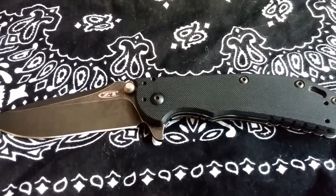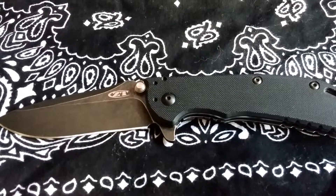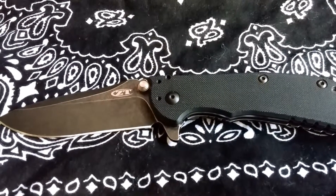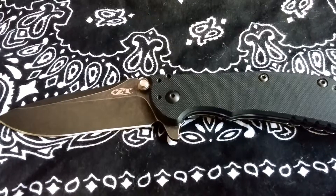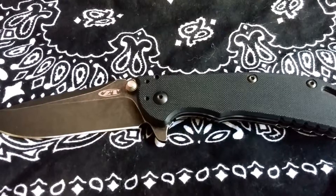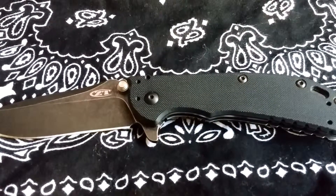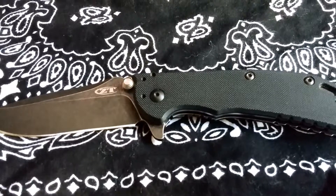Let's quickly talk about the specifications on this knife. It has an overall length of 7.7 inches, a blade length of 3.25 inches with a thickness of 0.12. The blade is made out of the beautiful LMAX steel — super hard, super sharp, holds an edge, good corrosion resistance. It's a great steel.